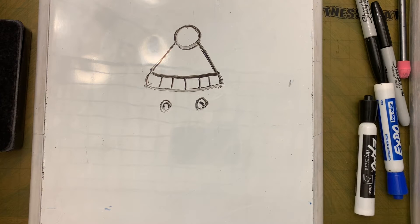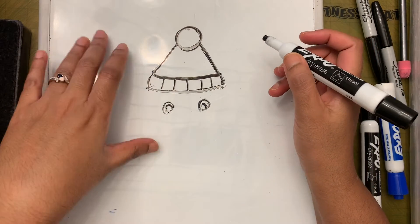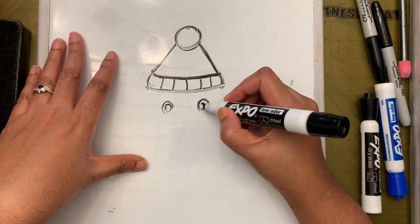I saw this lesson done by another art teacher, her name is Cassie Stefans, and I thought this would be a nice window project for my students, so I decided to try this with you guys.